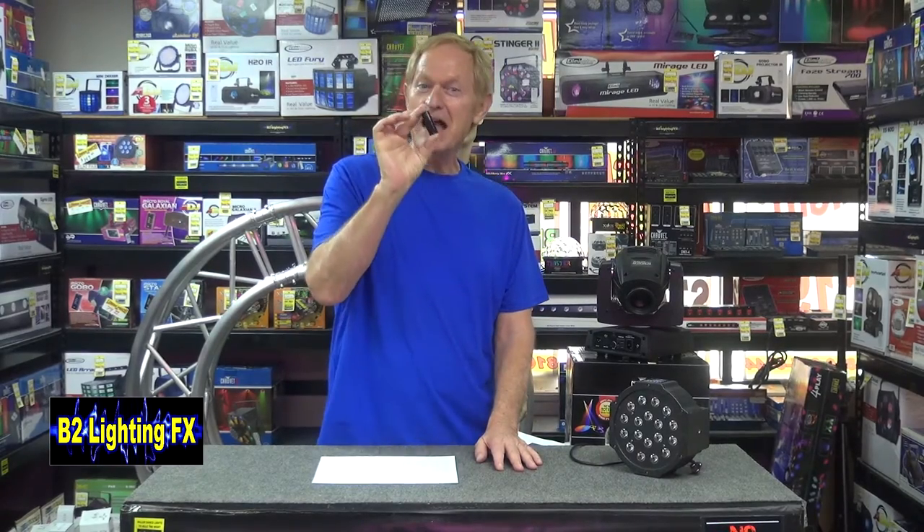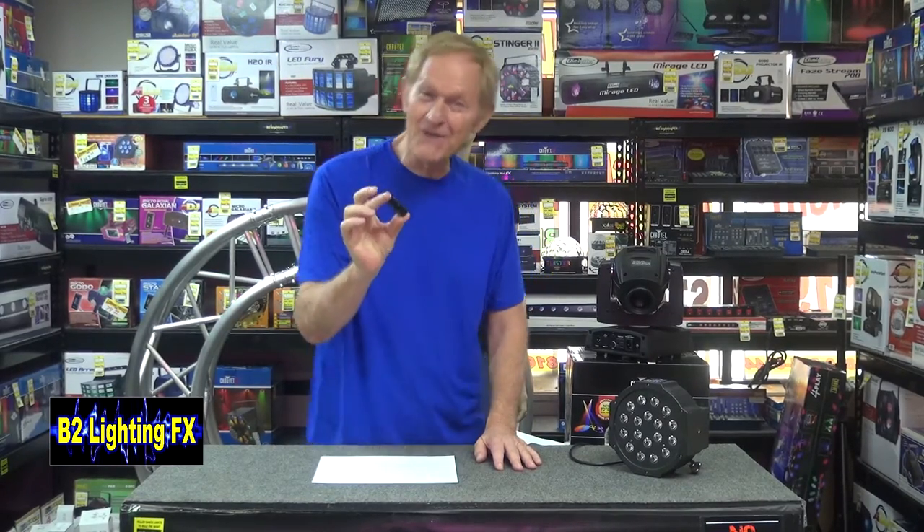It might be because you need one of these things. What is it? It's a little black piece of metal — it's called a terminator.